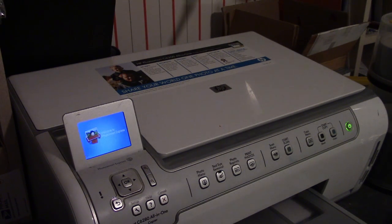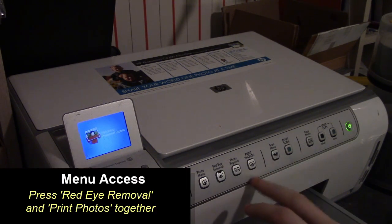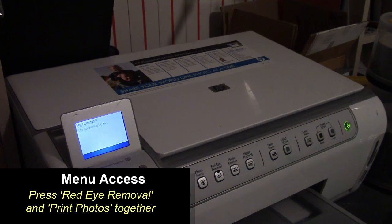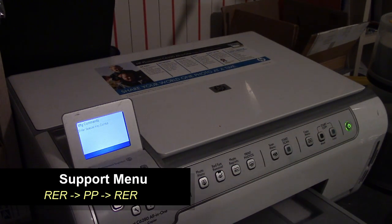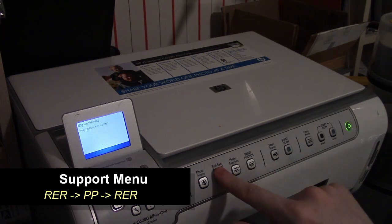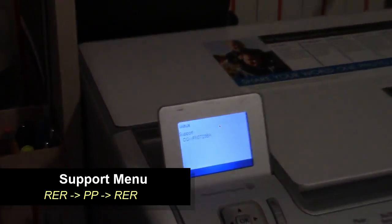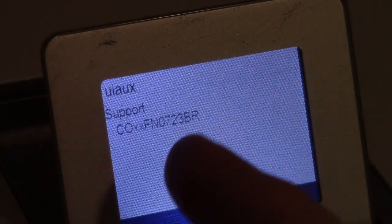To access any of these menus, the first thing you have to do is take the red eye removal and print photo buttons and press them together. You should get something on the menu that says 'manufacturing commands' and 'enter special key combo.' For the support menu, press red eye removal once, print photo, then red eye removal again. That brings us into the support menu. This gives me my firmware version right off the bat.